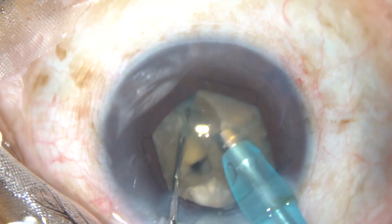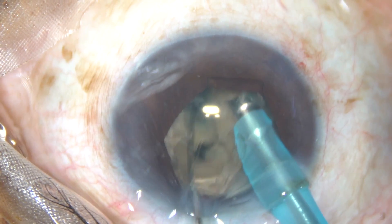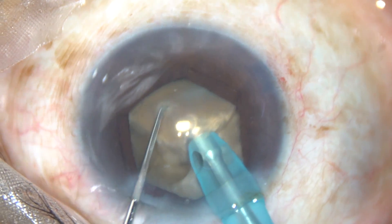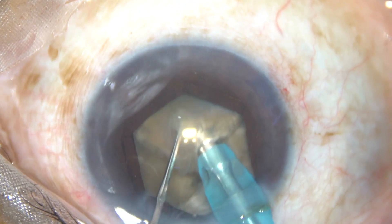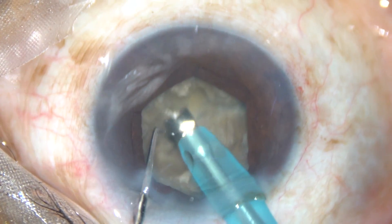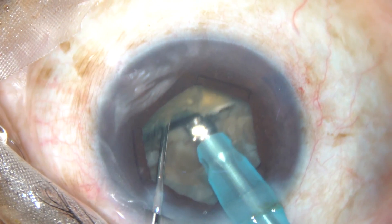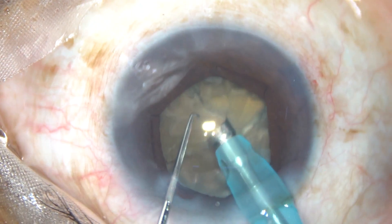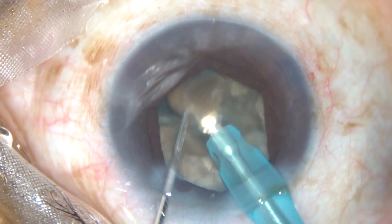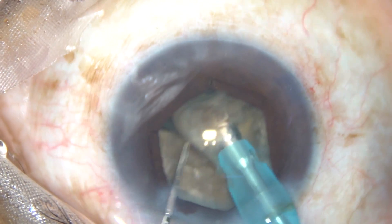However, this hemi-nucleus is not getting divided into pieces. There is a leathery band of fiber joining these pieces. So what I am doing is lifting the inner edge and applying power where the leathery band was, and the pieces get separated.